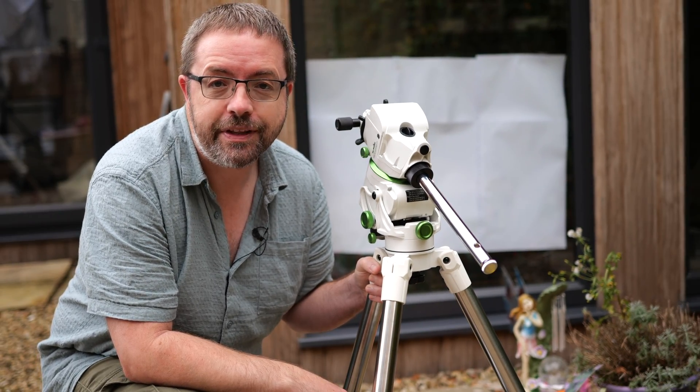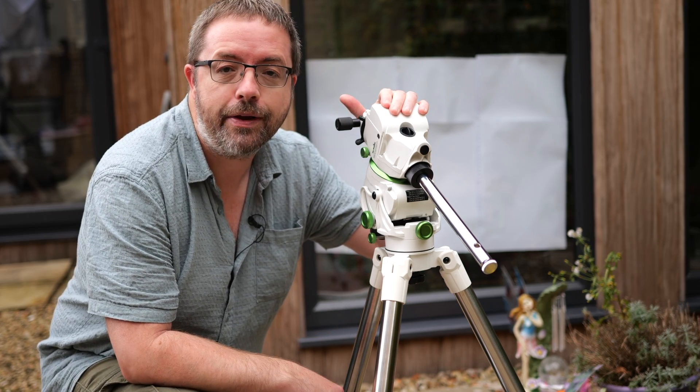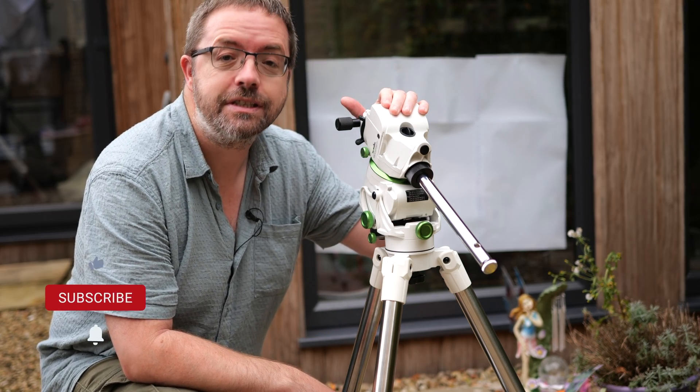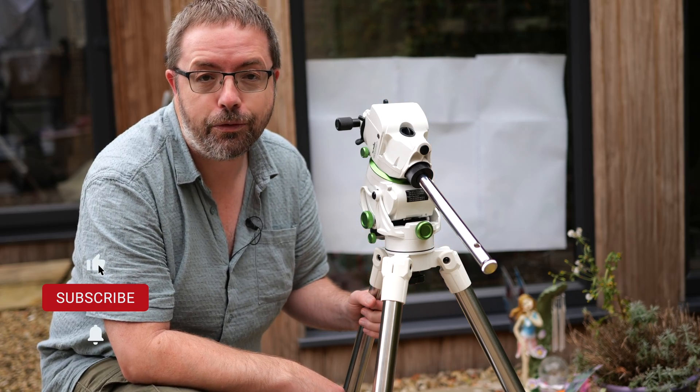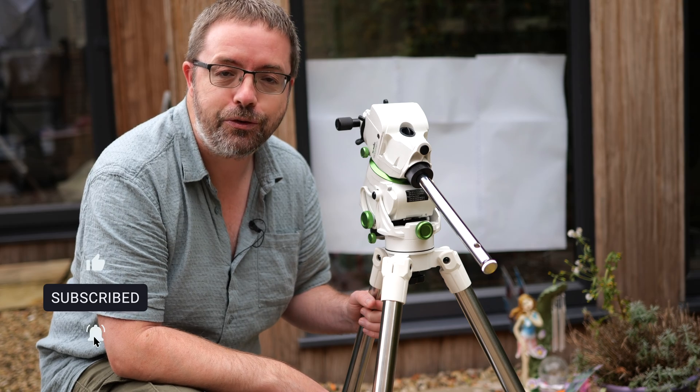Well that was a really straightforward build and the included manual does a good job at guiding you through things. Everything feels nice and sturdy for mounting a lightweight rig, but I'll run some first light tests in an upcoming video to see how it performs, so make sure you're subscribed and hit the bell notification below so you don't miss out on any of my future uploads.